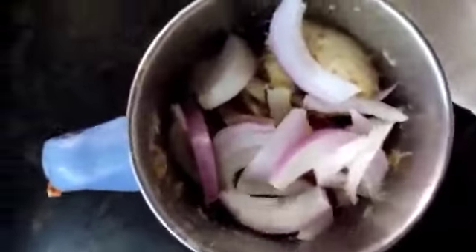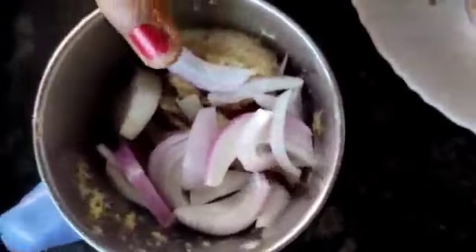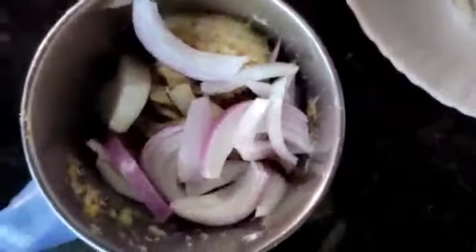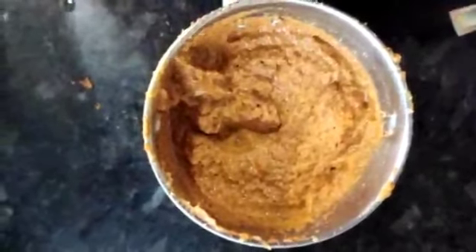For this curry, I have taken 1 onion. Half onion I have taken for the gravy and for the masala. The other half I will be using for the roast. I have made the paste, so we will go to the next procedure.